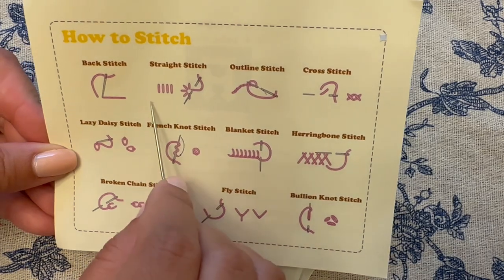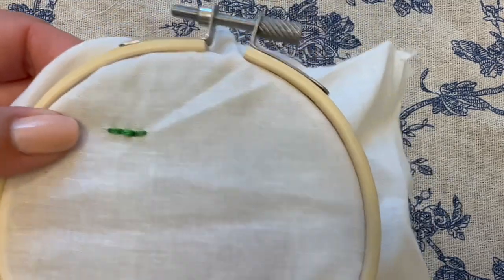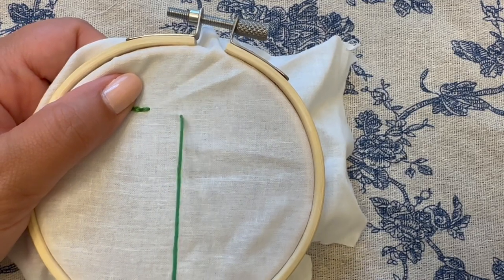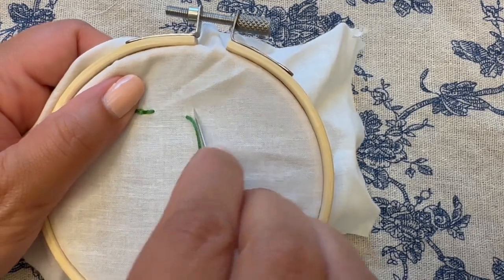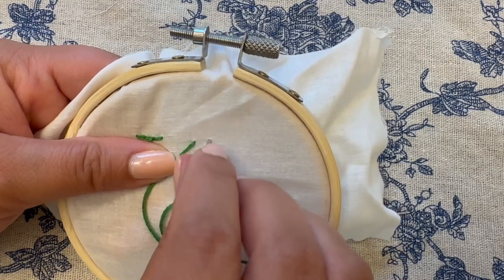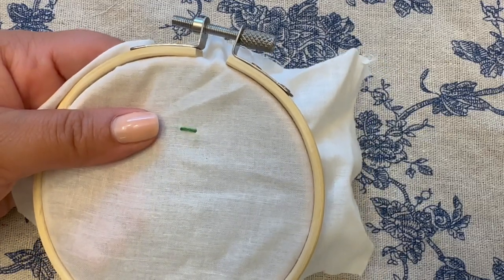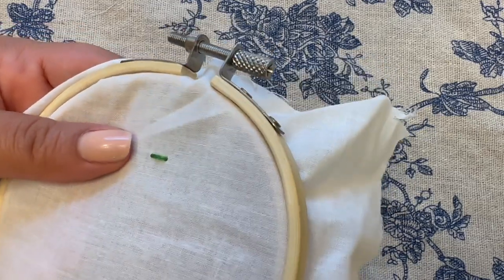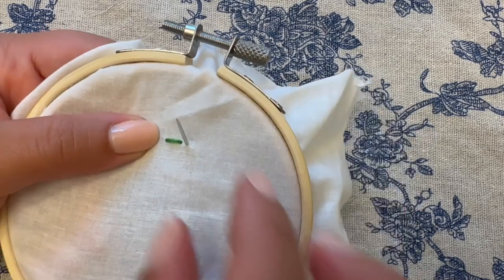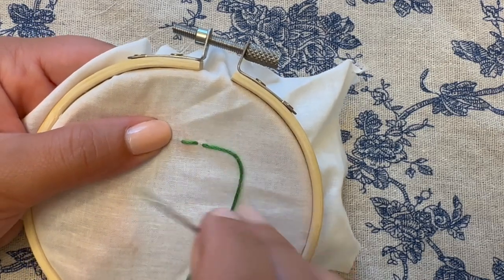Next we are going to do a straight stitch. A straight stitch is very straightforward — it's just one stitch coming up from behind the fabric and going back through, and you can do it in any direction, any length. You can put them right next to each other, have them go around and make a star shape or a flower shape. If you just go in and out and skip some space, you will end up with what we call a running stitch.